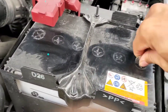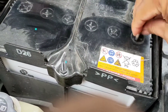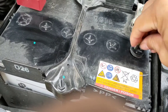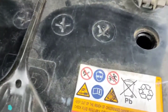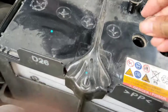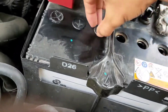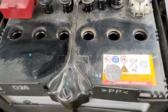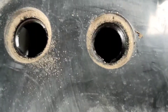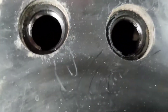Okay, ayan na nga yung baterya natin guys. Bubuksan natin gamit yung ating special tools, bubuksan natin isa-isa. Ayan, so magkikita natin sa loob — mababa na talaga yung level ng kanyang tubig.